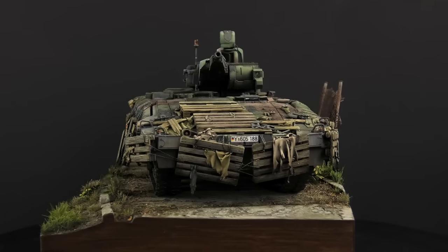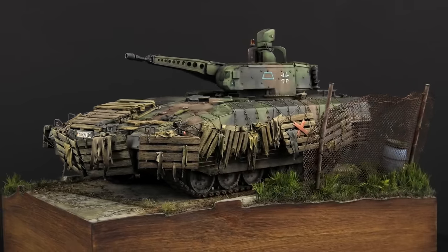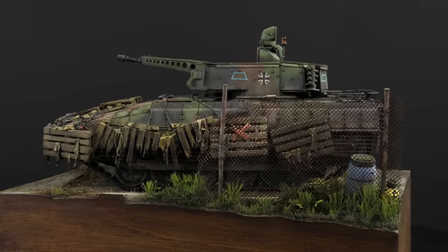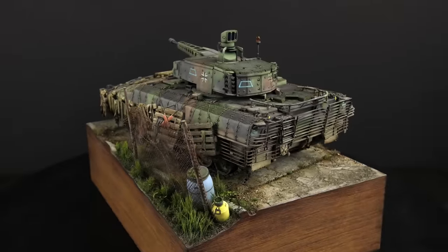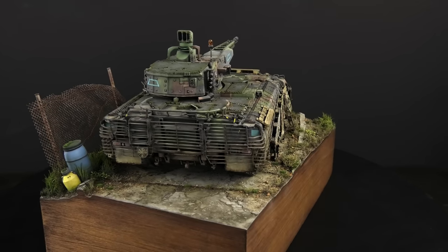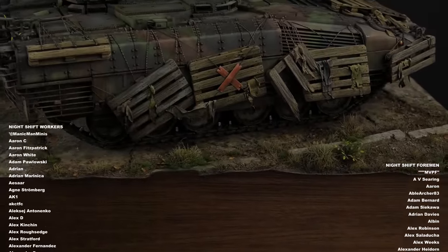I worked extra hard on this one because I knew it would be possible to finish it in less than a week and give you two videos in a row, so I'm very happy with that as well. Next up we're going back to World War 2 and the model is not going to be a tank, and it's gonna be a part of a pretty flashy diorama, but it'll be a lot of work. In the meantime, I want to sincerely thank every single one of you for watching these videos, because if it wasn't for you, I wouldn't be sitting here building models for a living. All of this is also possible thanks to my incredible patrons.